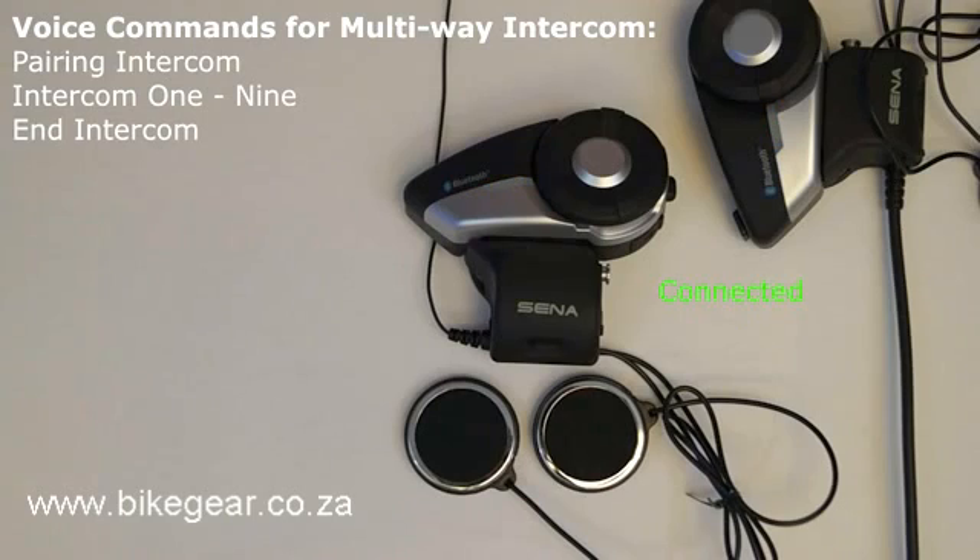End intercom. The voice command "End intercom" will close the connection between any intercom connected headsets. If you are in a group intercom, then the person that created the group using the 20S smartphone app will terminate the group intercom connection between all connected headsets when giving the End intercom voice command. If a member of the group intercom says "End intercom," then that person will terminate their individual connection from the group. Note, this will cause the group to split up as they are no longer holding the entire group together. This command needs to be used when in intercom mode and in group intercom mode.